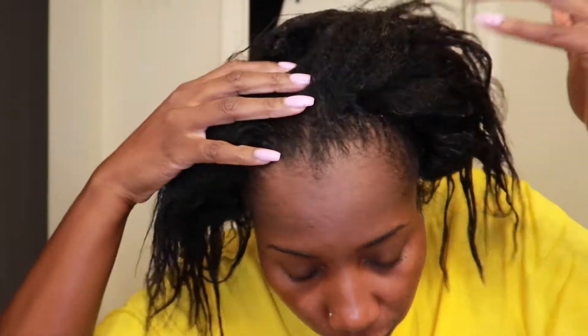Looking crazy, I know. I was shocked honestly — I couldn't believe I didn't get all the new growth. I was really shocked and just kept getting close up to the mirror because I wanted to see it for myself. But my edges are super slick and the part of my roots that I did relax look really good.